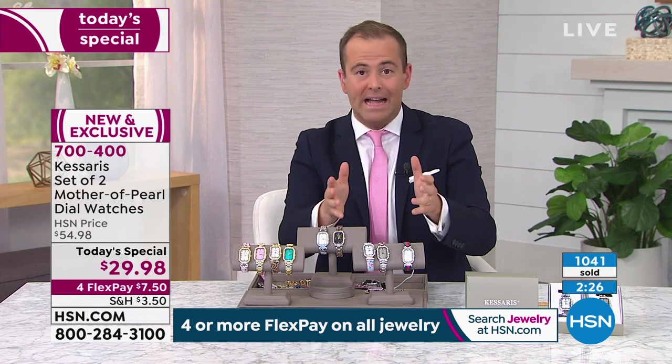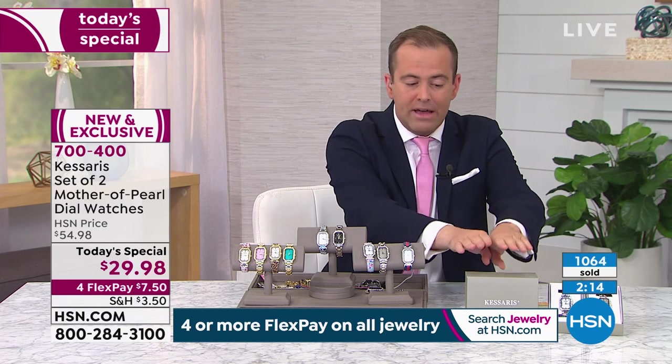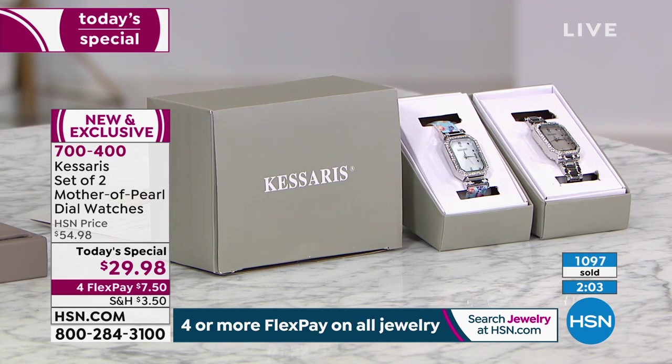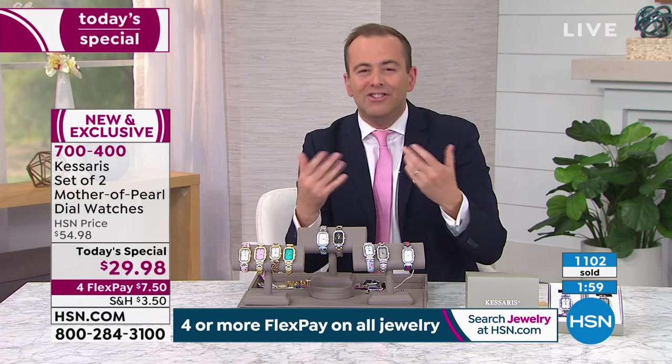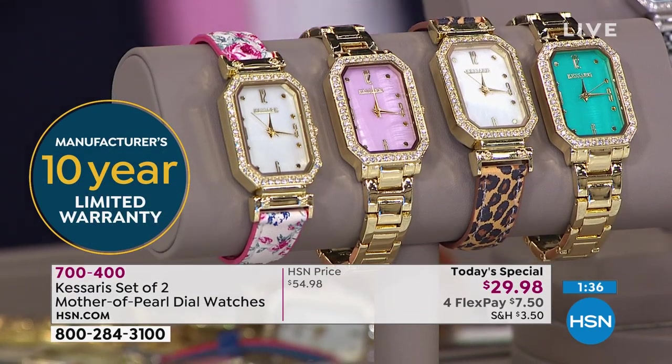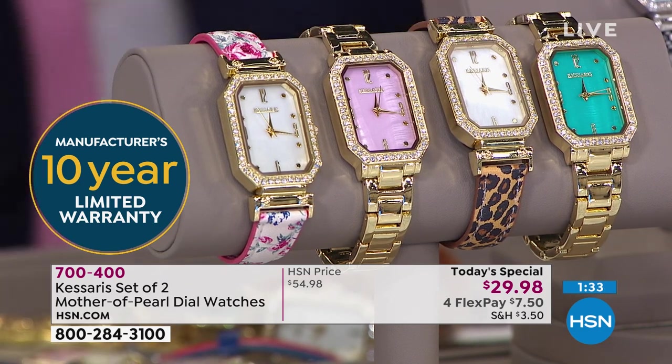This is the only today's special of the year, so you could buy a couple of sets and decide when it arrives. You get the bigger box, and inside the bigger box you get two smaller boxes. Paul, in all the Casares presentations I've done with you, they're always wonderful values, but we've never been able to touch $29.98. If we just kept listing the features — the octagonal design, the mother of pearl face, the mineral crystal glass, the precision quartz movement, the 10-year warranty — Casares is the only brand, HSN is the only place.